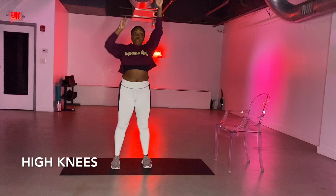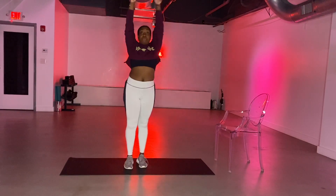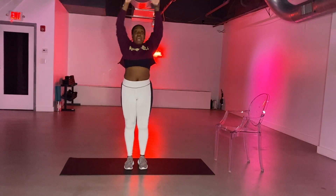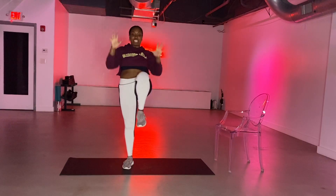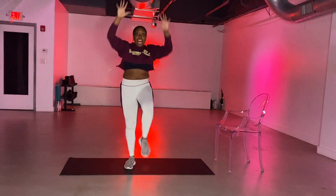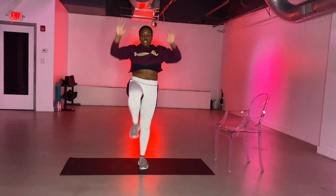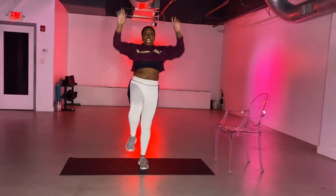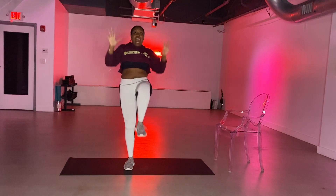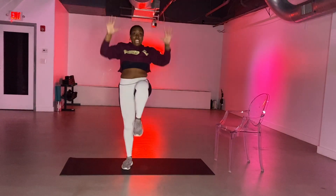And as you exhale, we start right into high knees for the warm up. It's right, lift, left, right, and left. Pull your core in, drive your knees up, and pretend like there's no gravity here — you're actively pushing against the air. Right, left, right, and left. Just warming everything up. Count down from eight, seven, six, five — speed it up in four, three, two, and one.